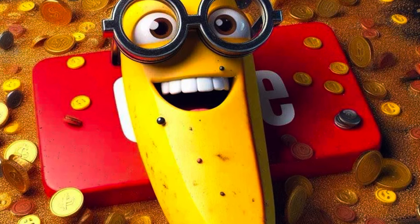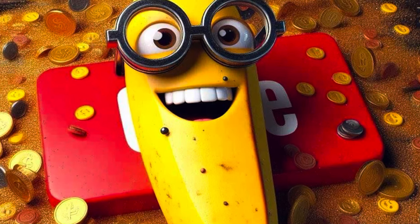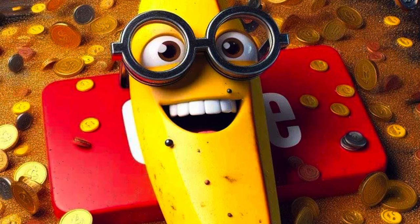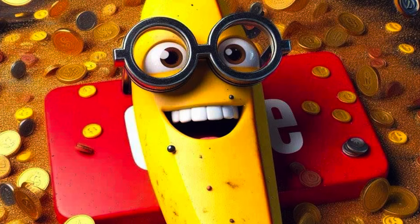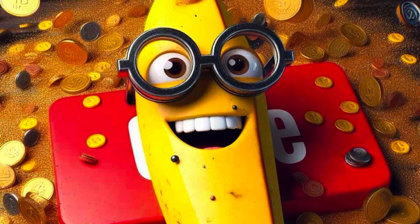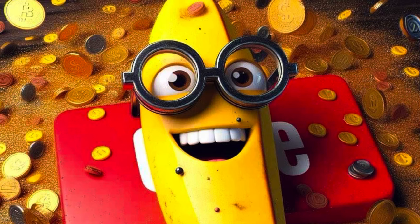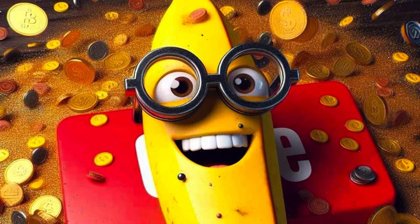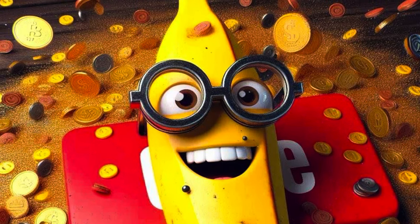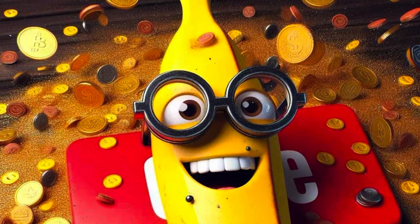Hey everybody! I have two Dollar General Christmas trees to share with you. I bought two last year and got them super cheap on clearance, and I figured I would put them up and show you what they look like after you take them out of the box. I want to warn you they do look a hundred percent fuller on the pictures on the box — we're definitely being deceived by that — but they're still not terrible. If you're interested in what these trees look like out of the box, fluffed up and standing, just keep watching.